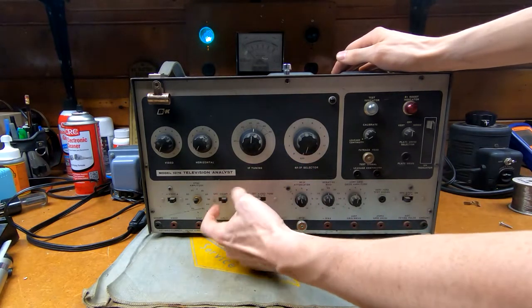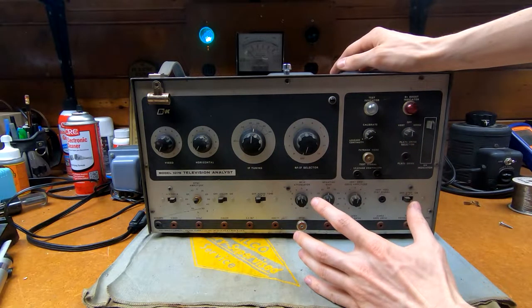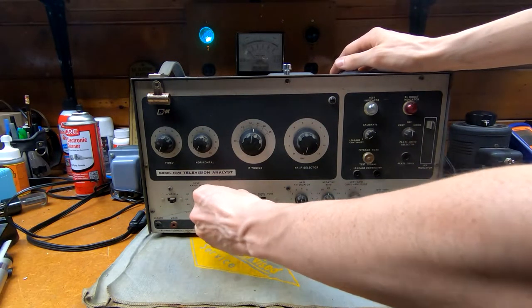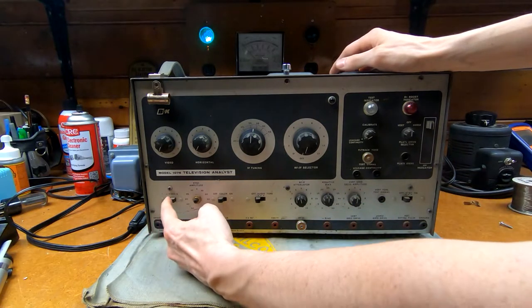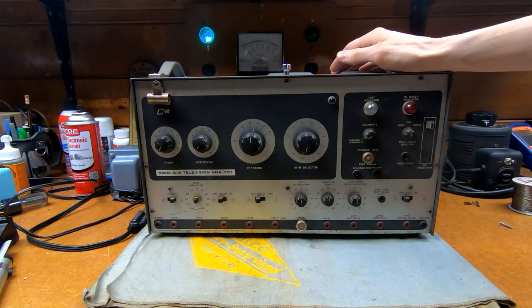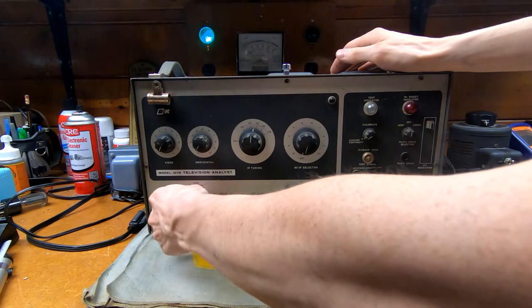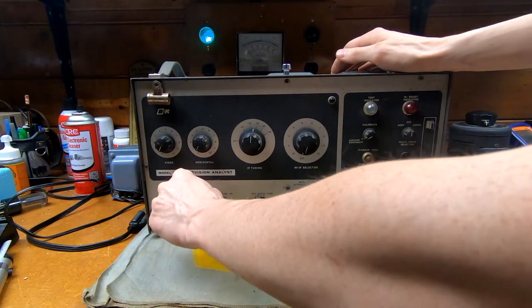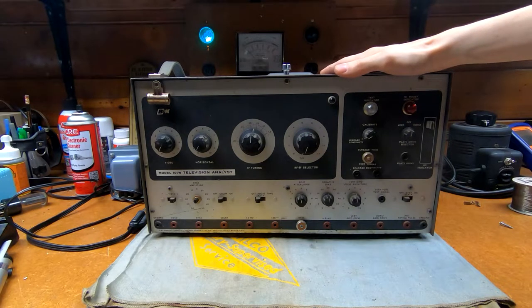There's a color control over here — I'm not quite sure exactly what all the functionality is since I don't have an operator's manual for this. Also handy: you can change the polarity of the video signal, because depending on who made the set, some TVs actually have a negative video signal instead of a positive one. And there's amplitude adjustment for the sync signals, which is nifty. I think we should take a look inside to get a better idea of exactly how this thing does its job.